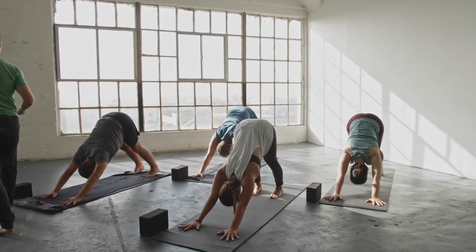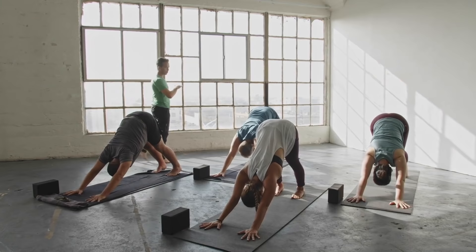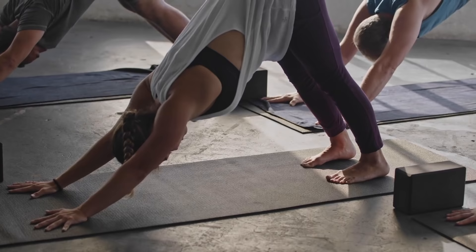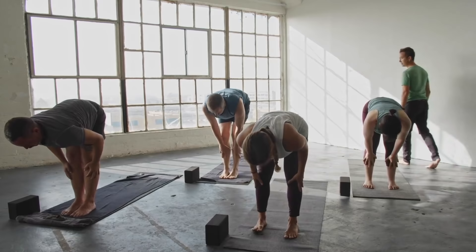You're in that dimension we call the awareness dimension — just aware of what's transpiring moment to moment to moment. From here, take an inhale, press back into those hips, and then exhale, walk or jump both feet lightly to the top of the mat. Flat back, inhale, spine lengthens out. Forward fold, exhale, let it go. Circle the arms up to the sky on the inhale.